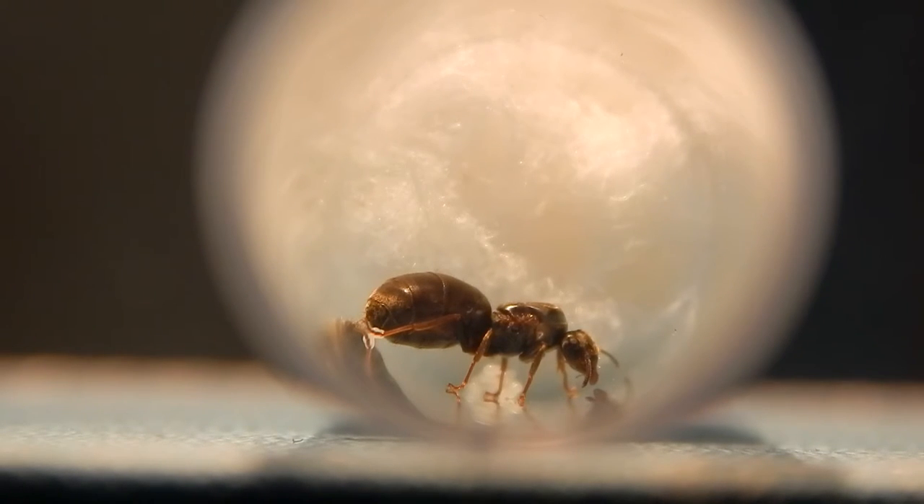Sometimes, especially when you've caught them late summer, they want to hibernate — they're storing fat and energy for hibernation. Sometimes they don't tend to lay eggs until after hibernation, which is around late February or early March, and then they'll lay a batch of eggs.